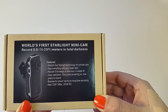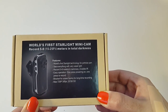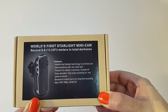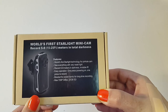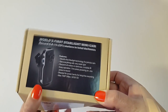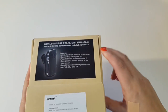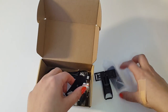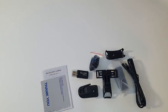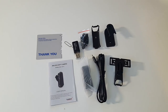It records five to eight meters in darkness and has invisible infrared features. Easy to operate — one press powering on, one press to record. It has brackets for power banks for long-time recording and has maximum 720p at 30 frames per second, and takes up to 30 gigabytes of SD card storage. So let's get this unboxed and check this out.